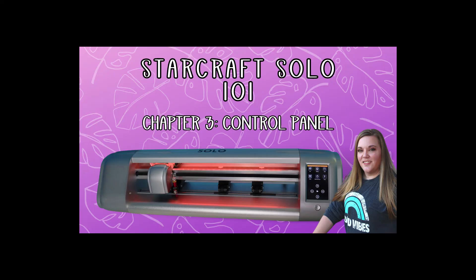Thanks for joining me for StarCraft Solo 101, Chapter 3 - the control panel. We will go into much more depth of all the different settings in the control panel as we do further tutorials showing you how to do the different functions with the machine, including things like the print-then-cut, changing the speed and force, as well as using that USB function to cut just from your USB drive. I'm excited to move on to Chapter 4, so let's check it out.